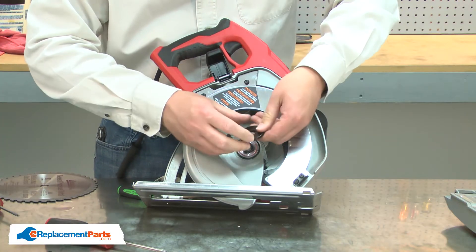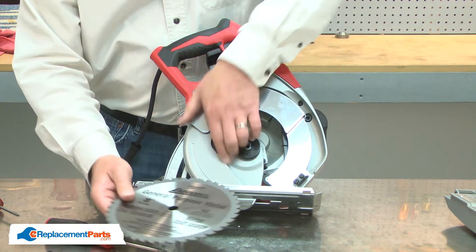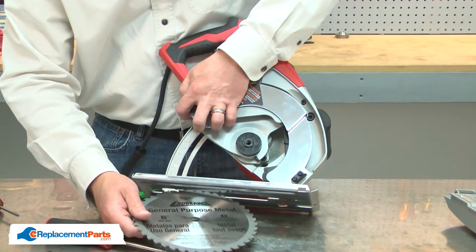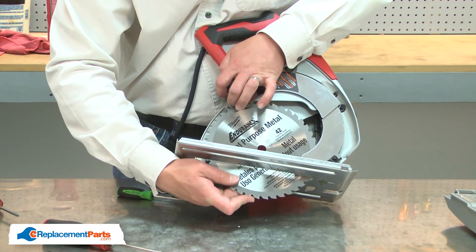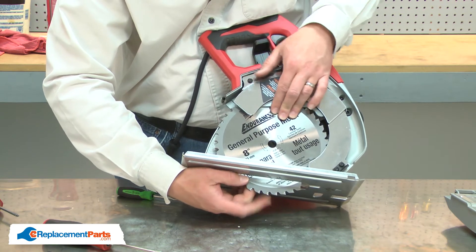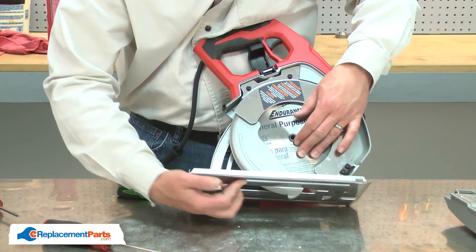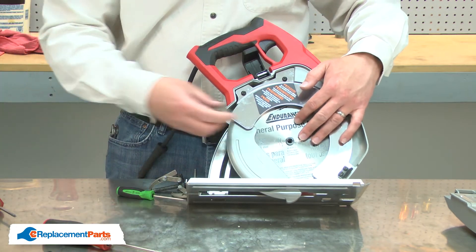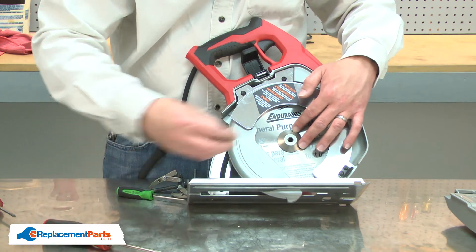Now, reinstall the blade. First the inner blade flange, then the blade, the outer flange, and the blade screw.